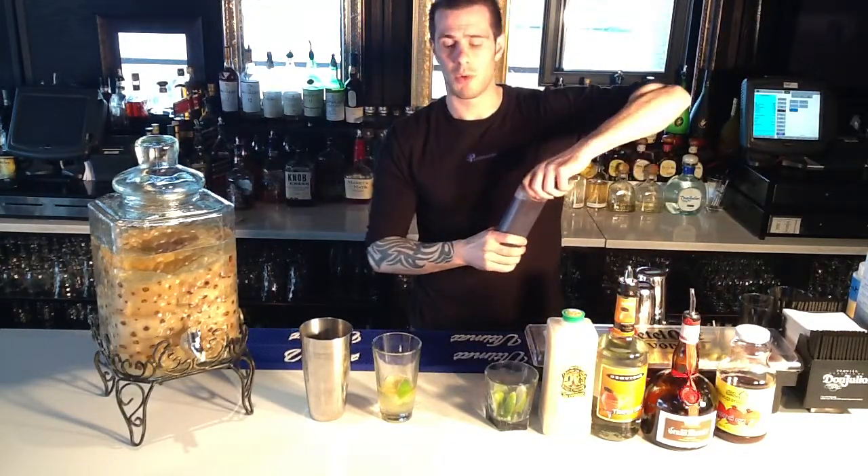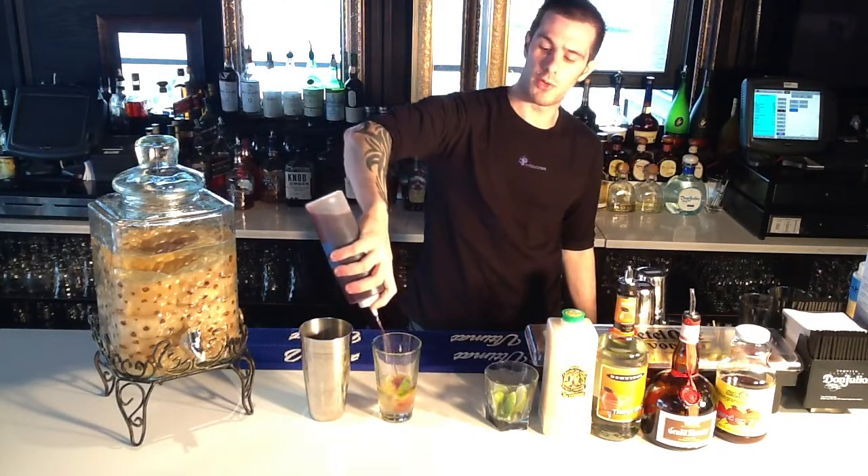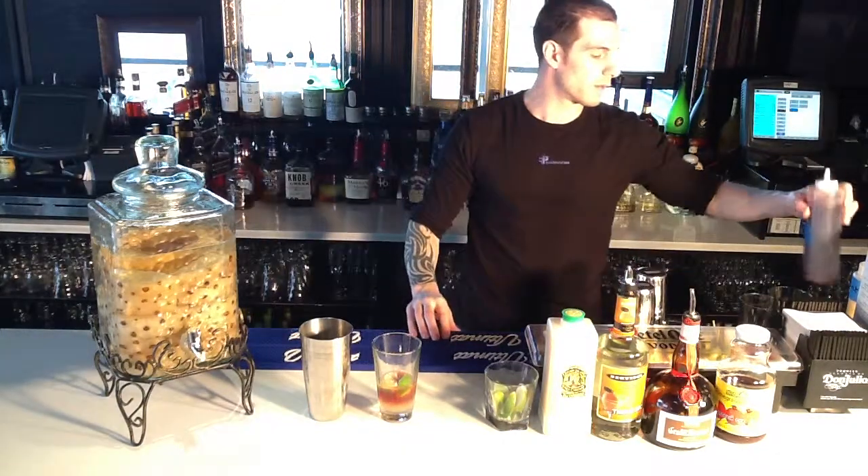Pomegranate juice, which you can get pretty much at any grocery store. Again, not too much pomegranate juice — same kind of thing. It's kind of tart, and if you use too much, the whole drink takes on that tart flavor and you don't want that.